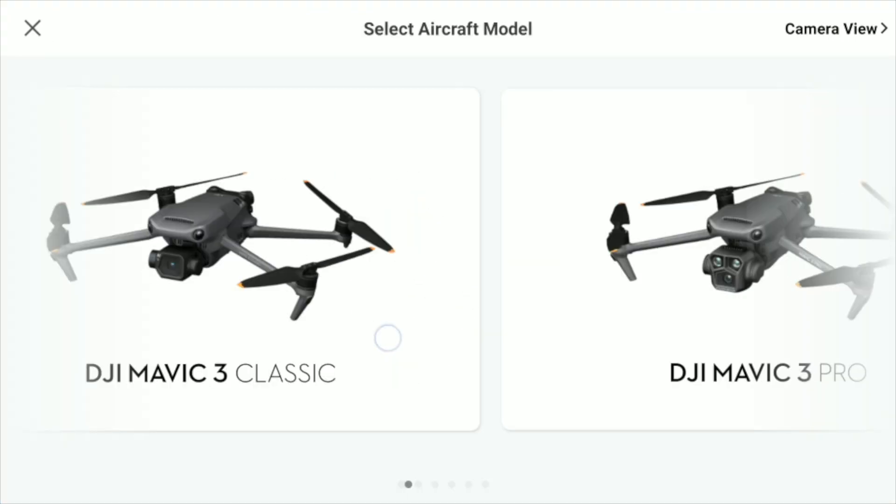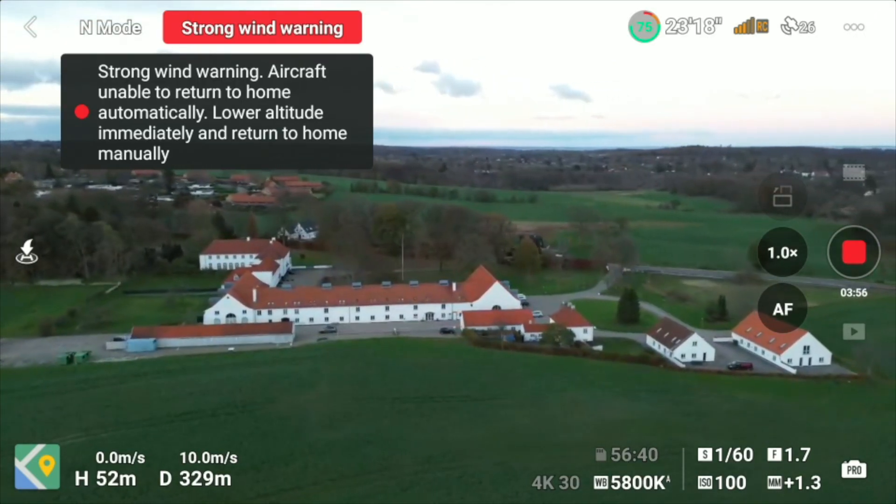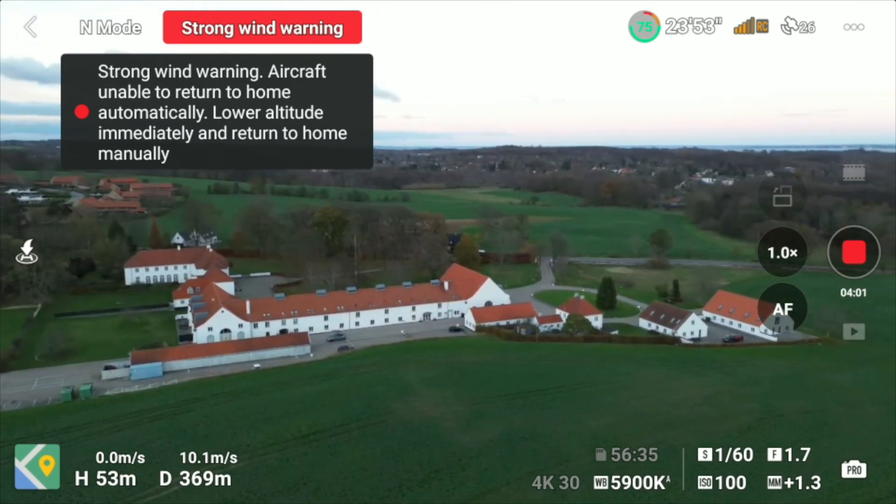Screen recording records everything that happens on the screen, which is very useful when you get back home with a lot of footage and want to organize it. You have a timeline of your flight so you can easily see when things were recorded. It's also great for analyzing a situation if something goes wrong. I always fly with screen recording enabled — partly because I use the recordings in my videos, but it's a good idea regardless.